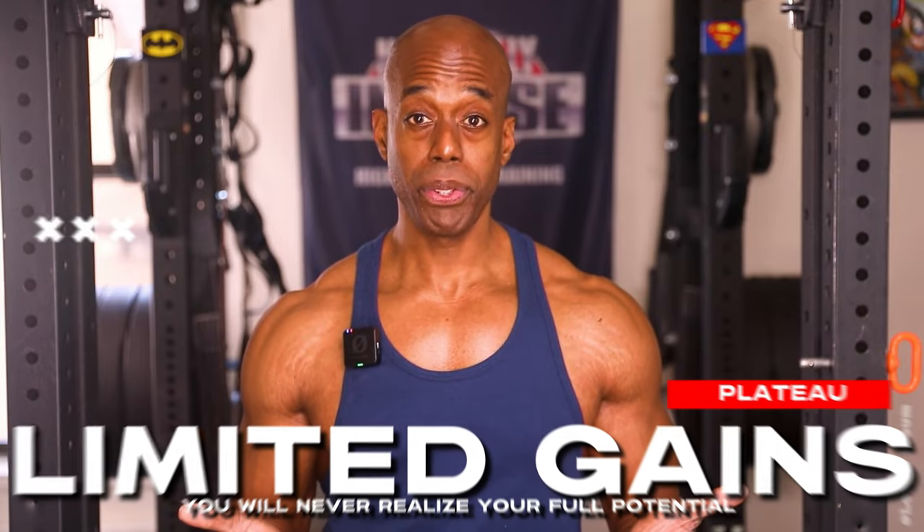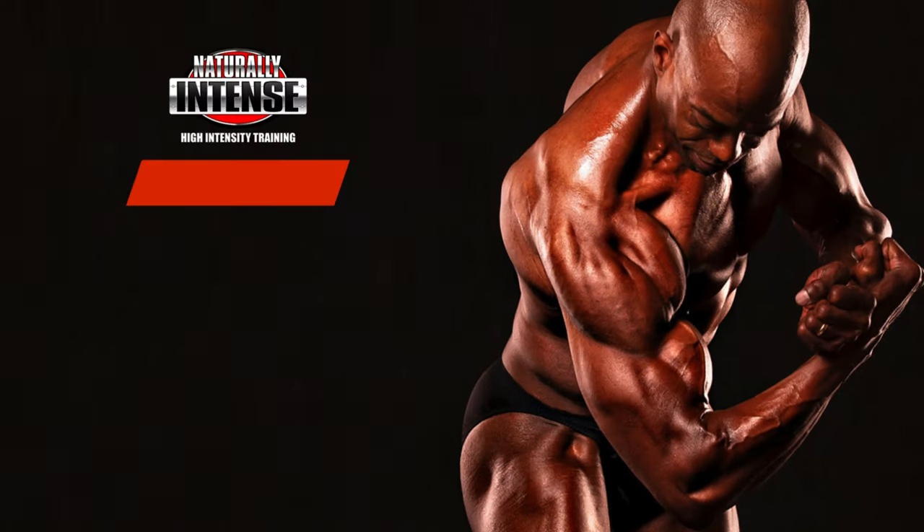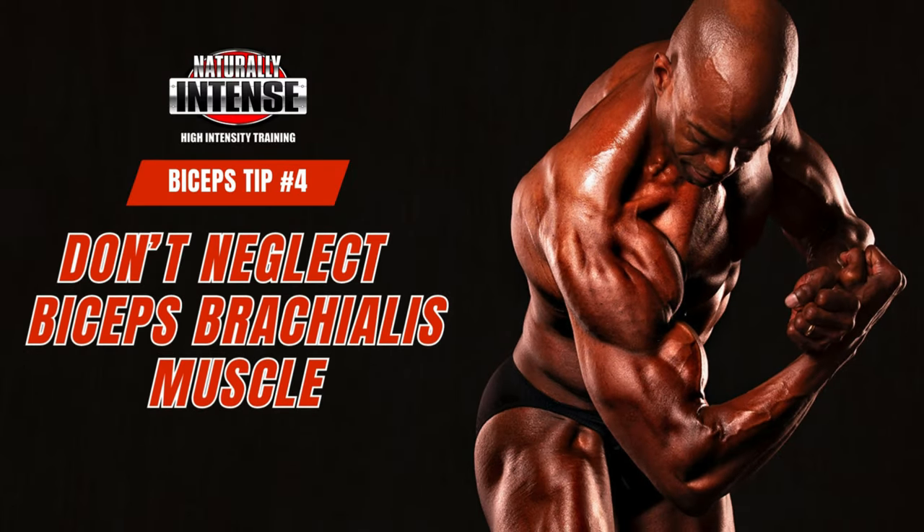There's one small problem with disagreeing — it's called biology and science. This is how our bodies work. Muscles respond to stimulation they're not accustomed to. If your first rep is exactly as perfect as your last rep, it means your body's already adapted — you're not going to get much in the way of growth. As a natural bodybuilder, because we can't magically grow our arms to 21 inches, we have to do everything possible to develop our bicep muscles as much as possible.